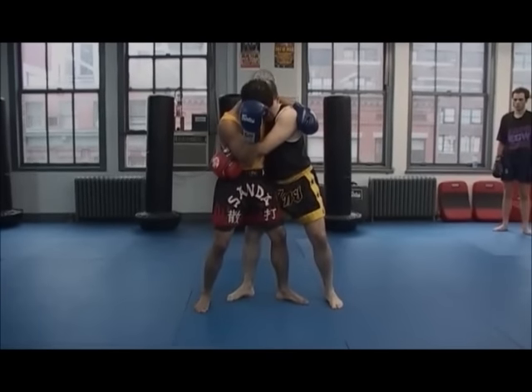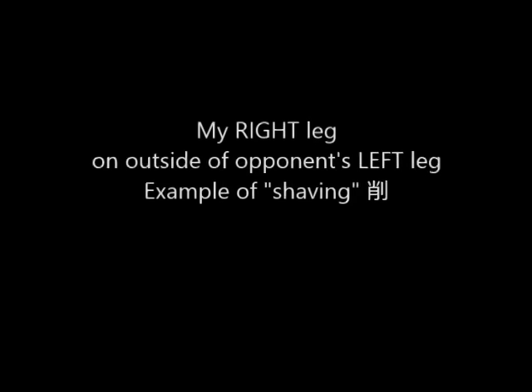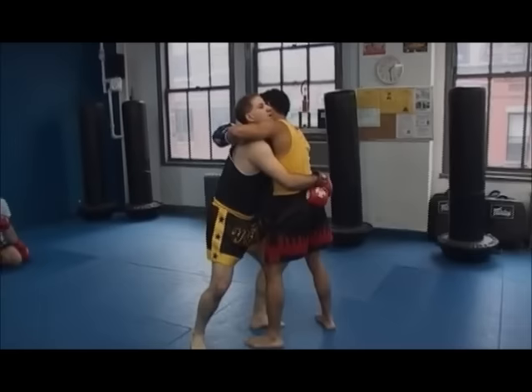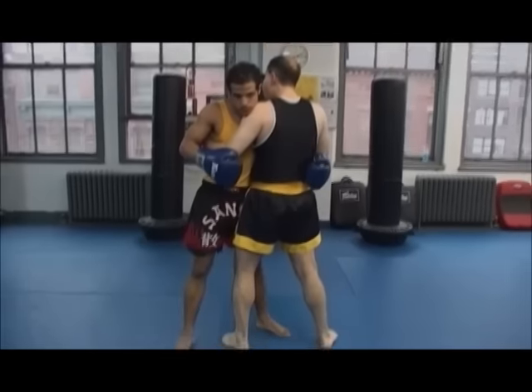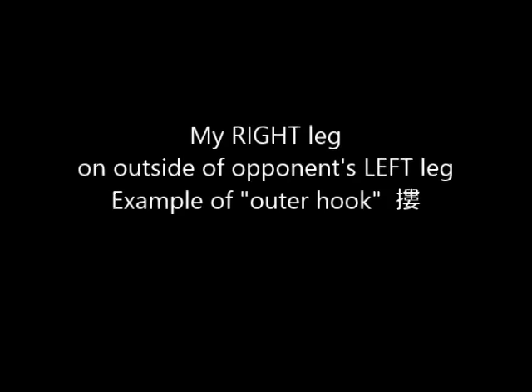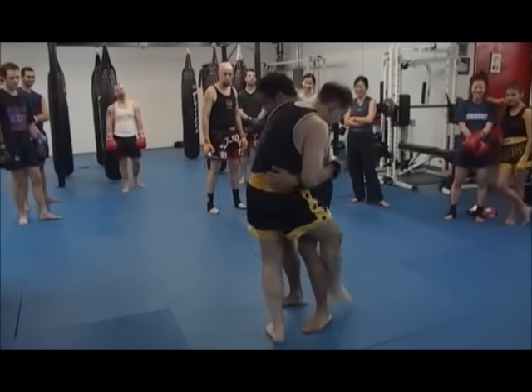I'm just going to come underneath his hips with my thigh and work. I'm sweeping my knee. So he knees me — and then what happens is he's expecting that, so they can hook the leg.